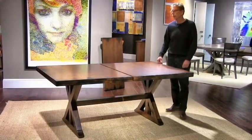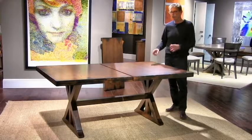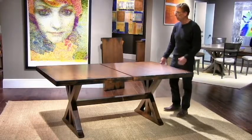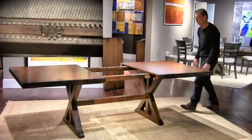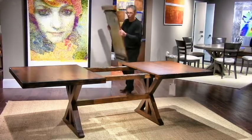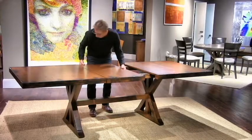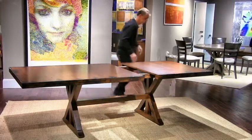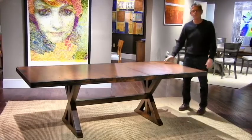Saloon extension dining tables feature reciprocating geared slides. That means when you pull on one end the other end goes in the opposite direction, and that helps make it easier for one person to put the leaf in. Simple.